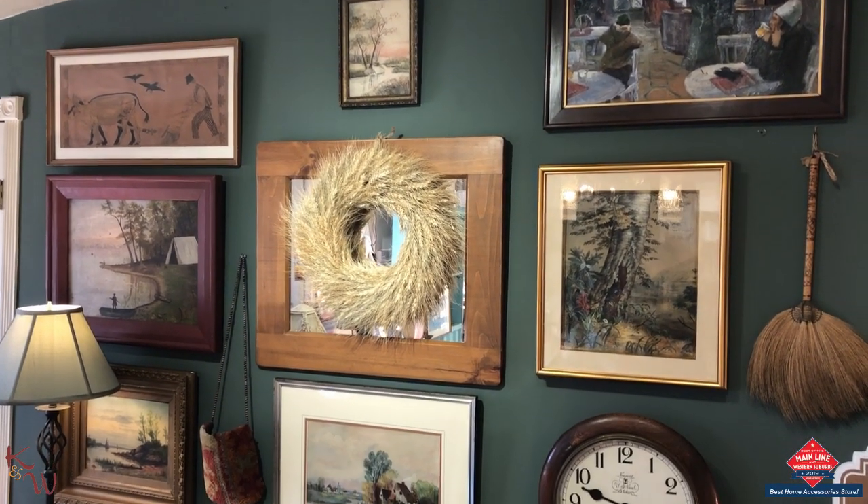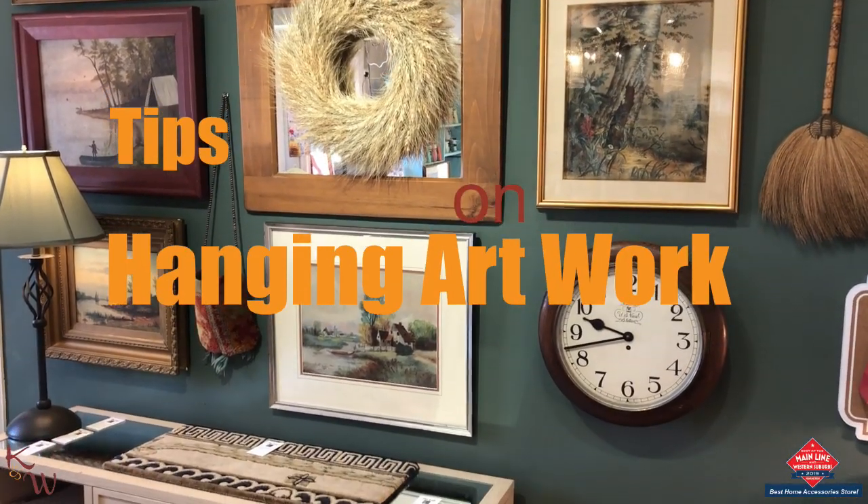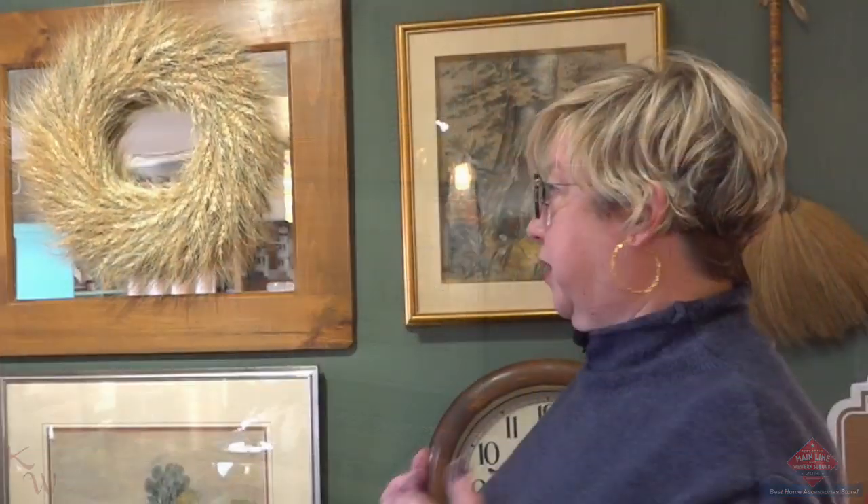Hi, it's Lori upstairs at The Loft and today we're talking about something we get asked about a lot up here — it's how we hang artwork. One of the first things you're going to notice is that none of the frames match. That's something that really is not important at all.